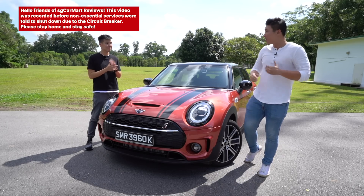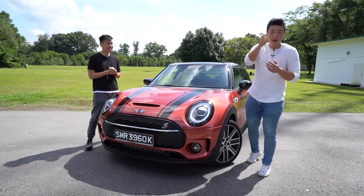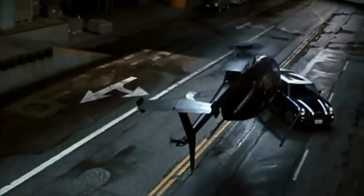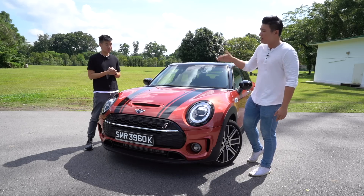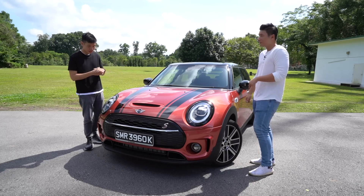So today we're reviewing a car from a brand that became really popular with our generation because of the movie — the Italian Job, the Mark Wahlberg one, not the boomer version. We have the car today: the Mini Cooper S Clubman, which is a facelifted version.